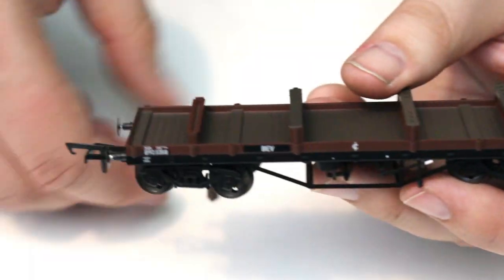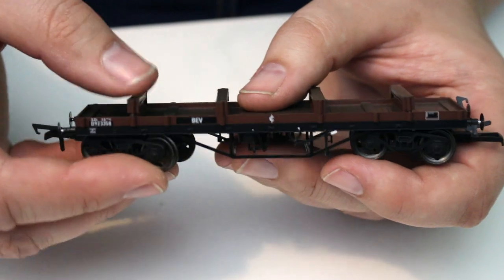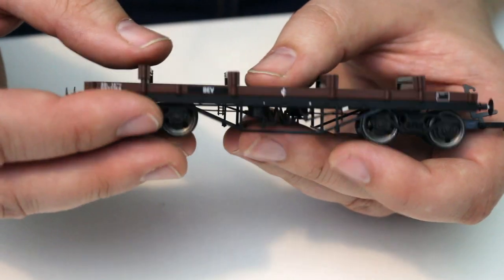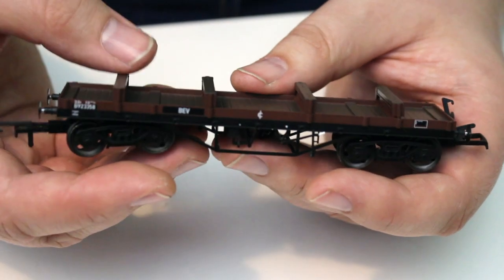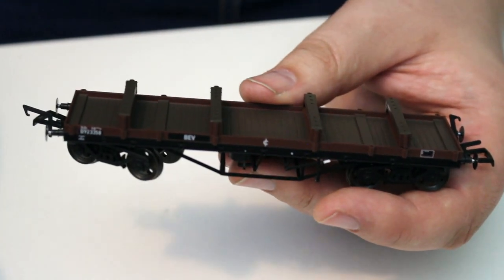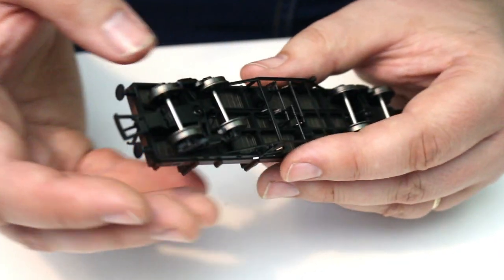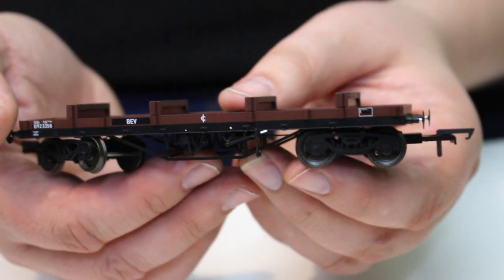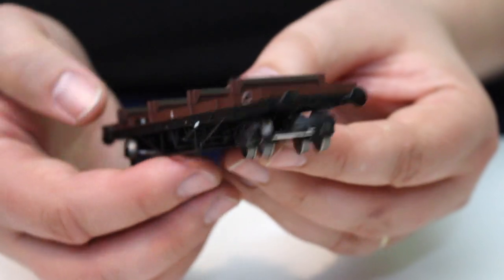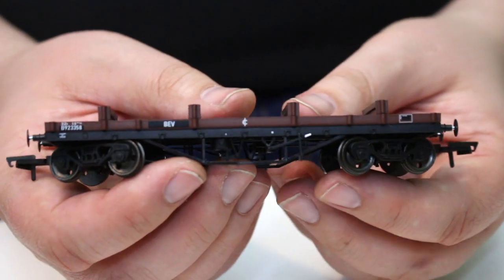Overall, apart from the detail parts that seem determined to fall off — easily fixed with a dab of glue — I'm going to give this a good 9.2 out of 10. One area of minor criticism is that the coupling shanks do look very chunky, but that afflicts an awful lot of other wagons too. Overall this is a really good package; it is a tad on the expensive side but it does feel like you're getting value for money.